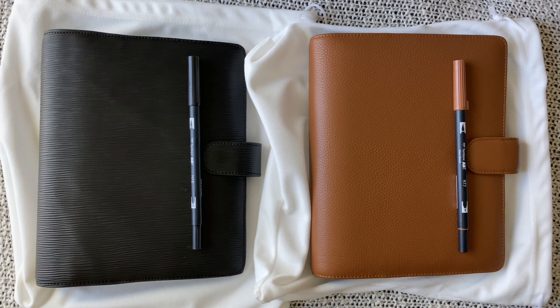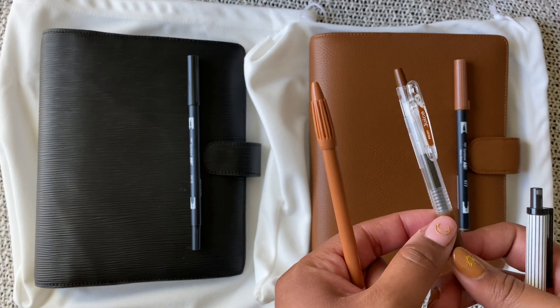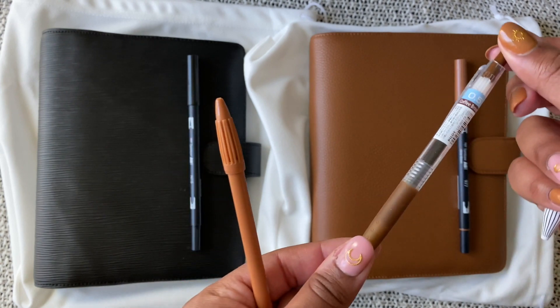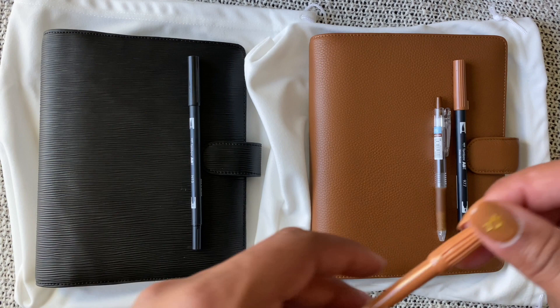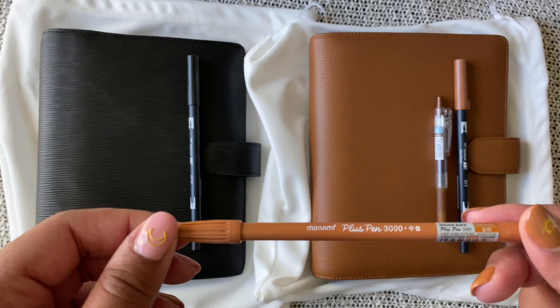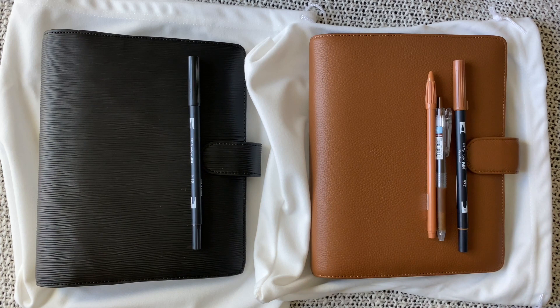For pens I have a couple: this is the coffee brown Pilot Juice in 0.5 — again, that's coffee brown, which I think will be nice. And this is the Monami Plus Pen in gold brown. I think that's a good setup for that one.